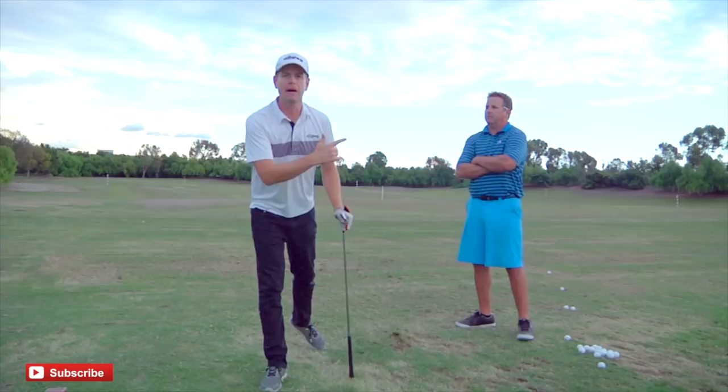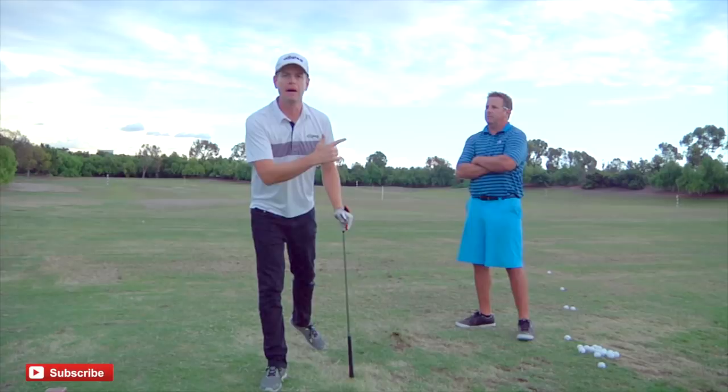Find Monty Scheinblum at montyschinblum.com. Subscribe to this channel if you haven't already. Thanks for watching.